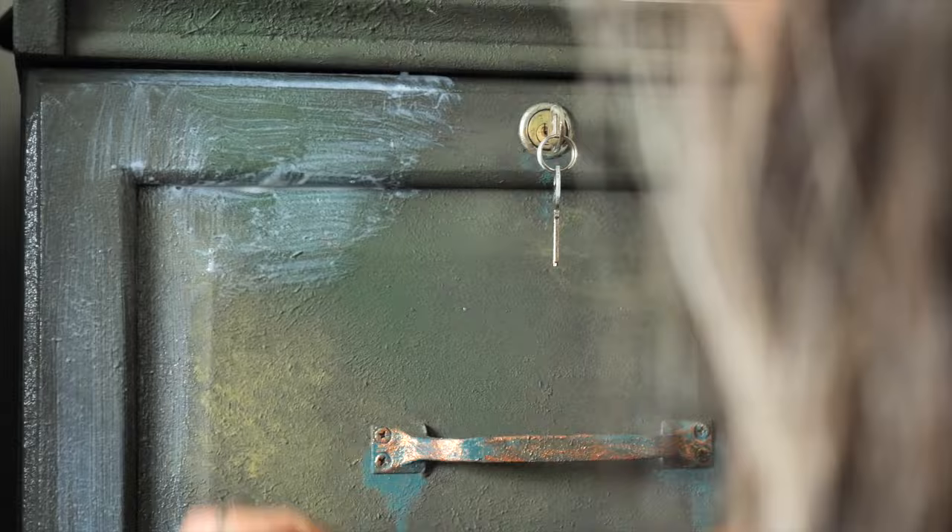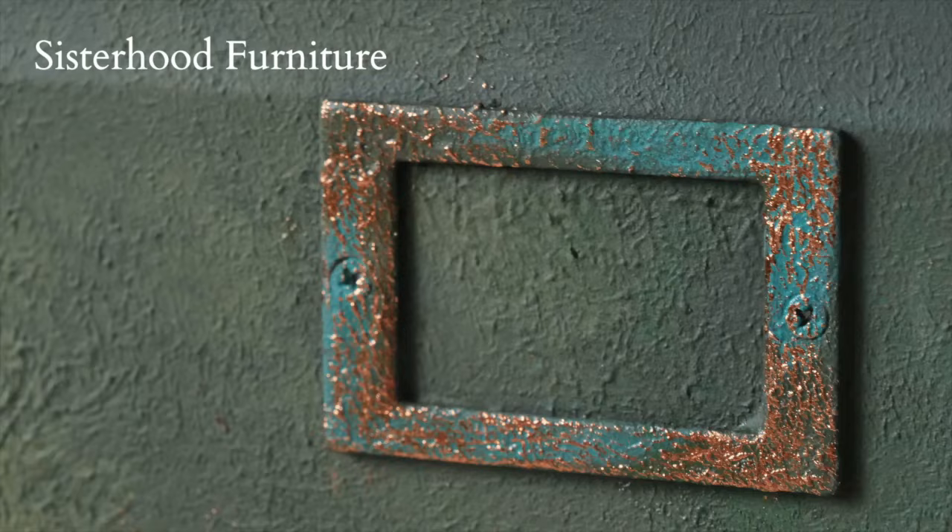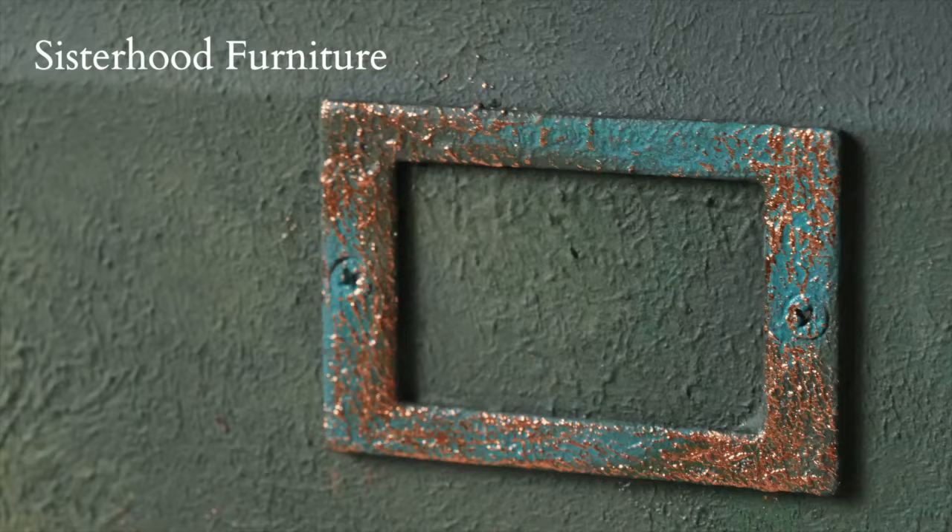Once everything was done I sealed it three times with flat clear coat, letting each coat dry for about two hours. And this is the final result! Thank you so much for watching and hope to see you soon in our next furniture tutorial. Bye!